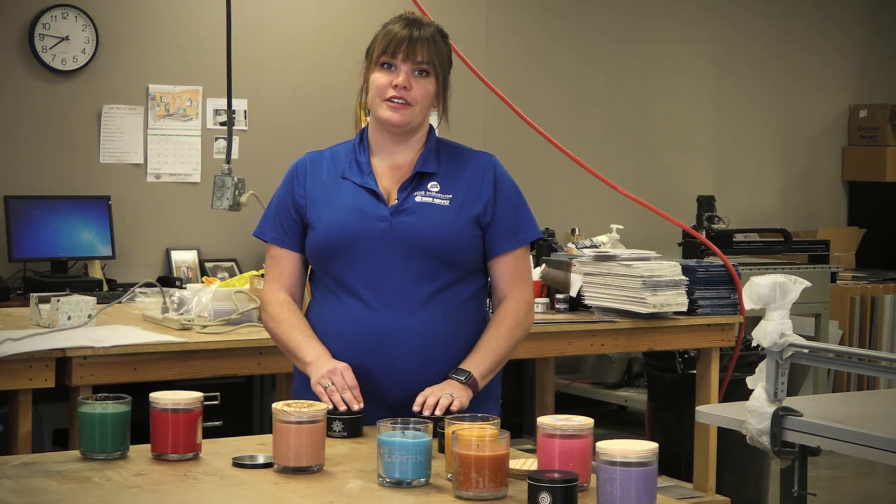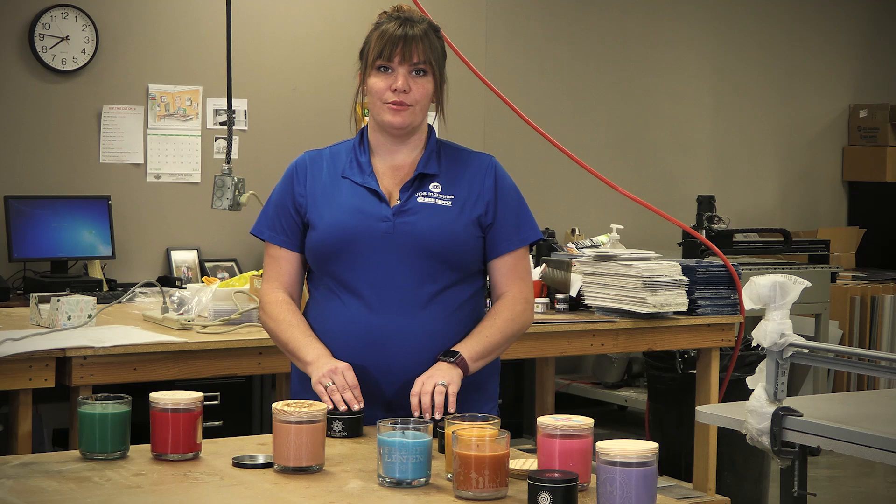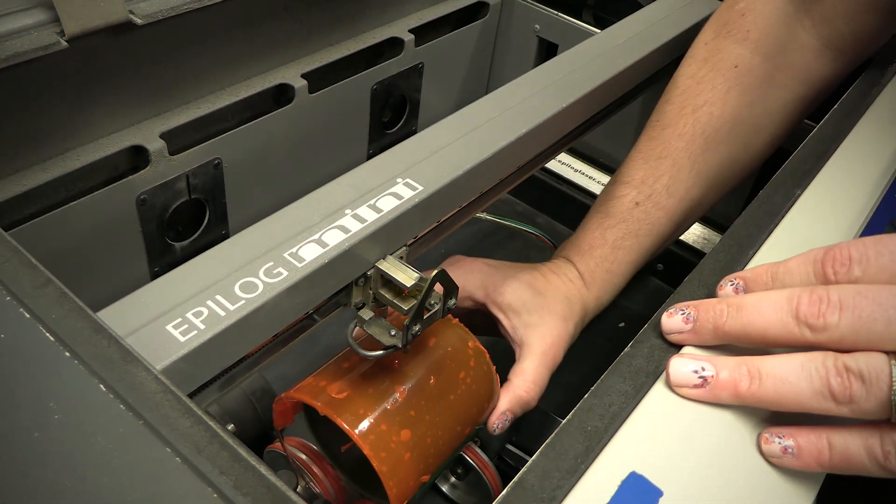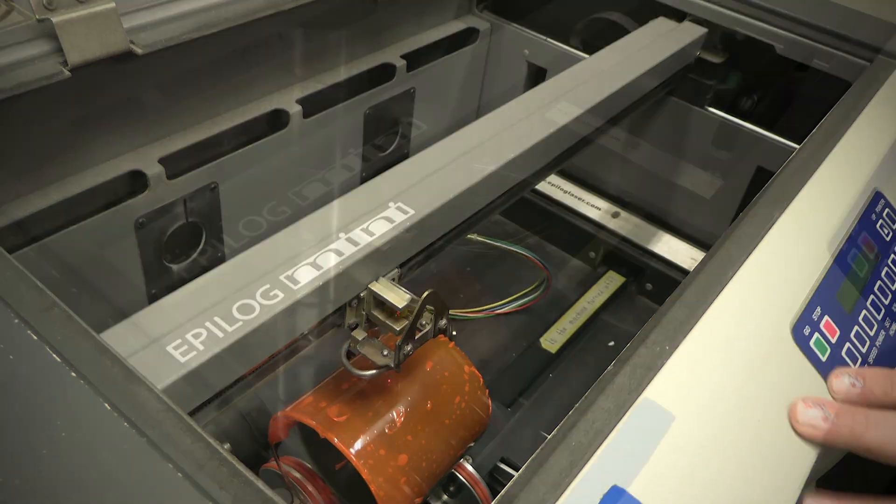A wheelbase rotary is ideal for lasering onto these as you don't want to damage the wax inside the glass. You'll want to avoid using the rotary clip and allow the weight of the candle to rotate it as it lasers.